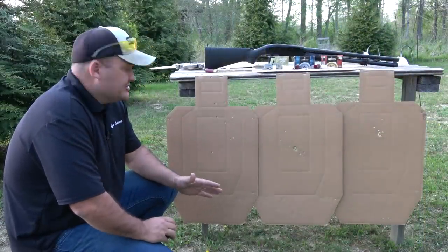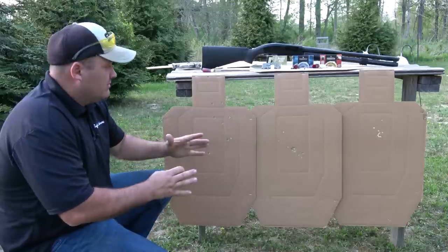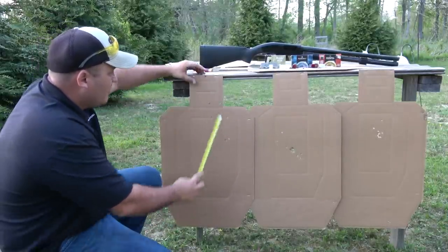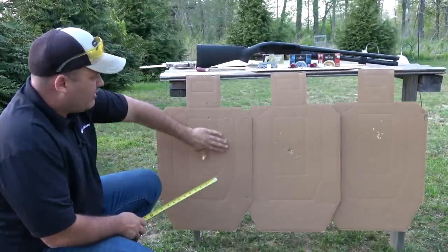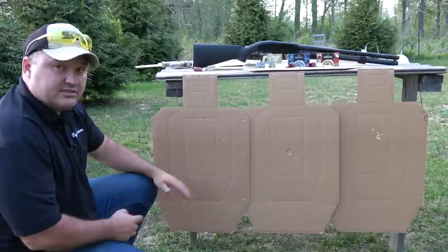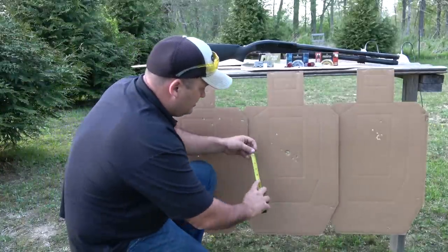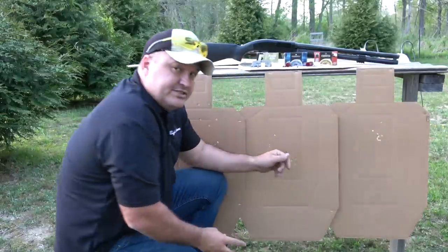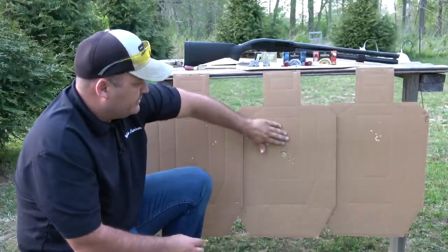We got some pretty good results here. The pattern size varied a bunch between each round. With the traditional buckshot round with no buffer, we got a 15-inch spread between the farthest two pellets — all nine hit the target but spread out quite a distance at 20 yards. With the buffered shell, the distance between the farthest two pellets is about six and an eighth inches.